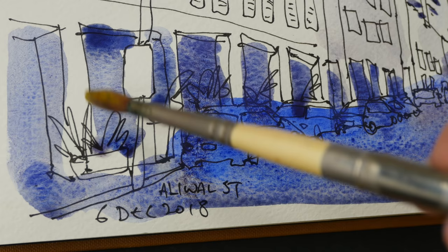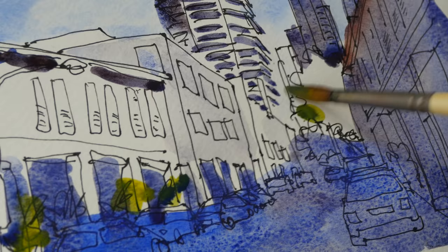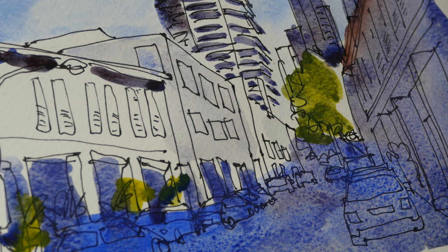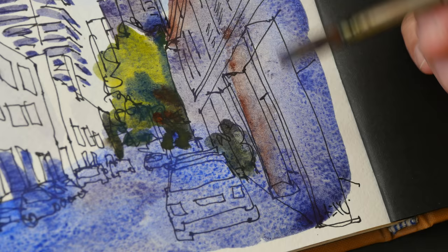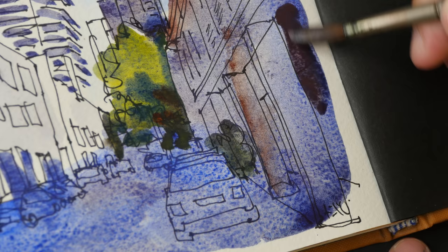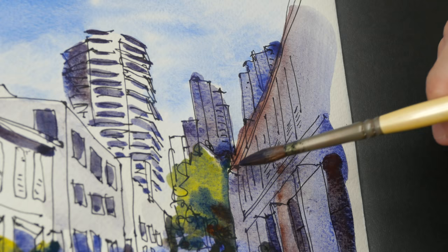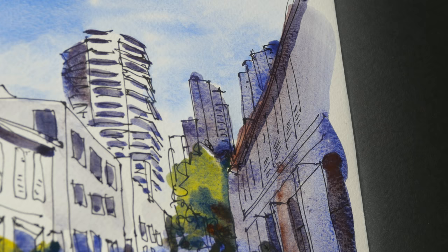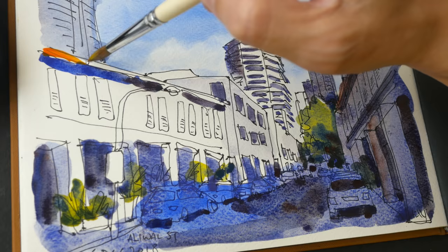This is Hansa Yellow. Hansa Yellow with Cobalt Blue Dark makes a rather warm green. Let's paint the second layer of shadow. And lastly, let's add the other colors — this is Hansa Yellow with Pyro Scarlet.